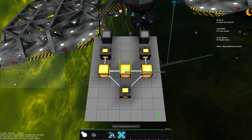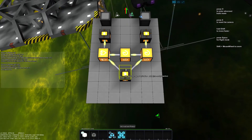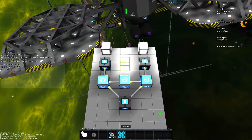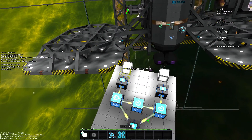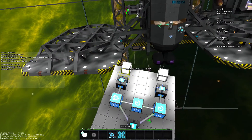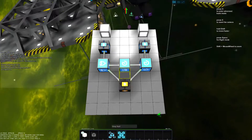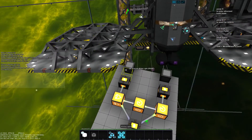Hello peeps, Drogant here and today I'd like to show you how to build an ABBA switch. ABBA stands for the sequence of the output of the circuit: turning on first A, then B, and turning off first B, then A.